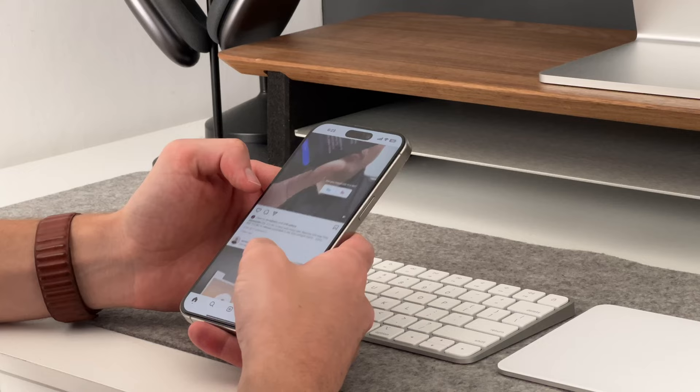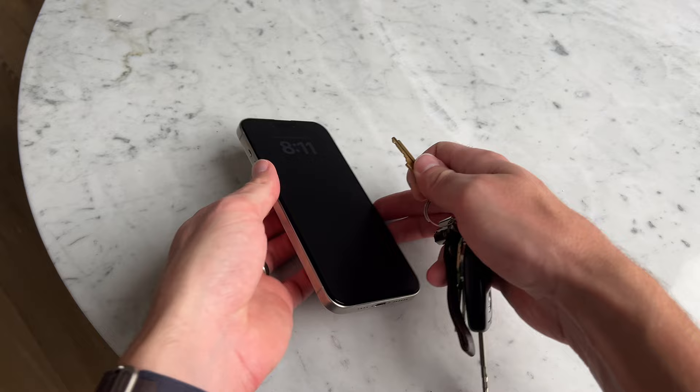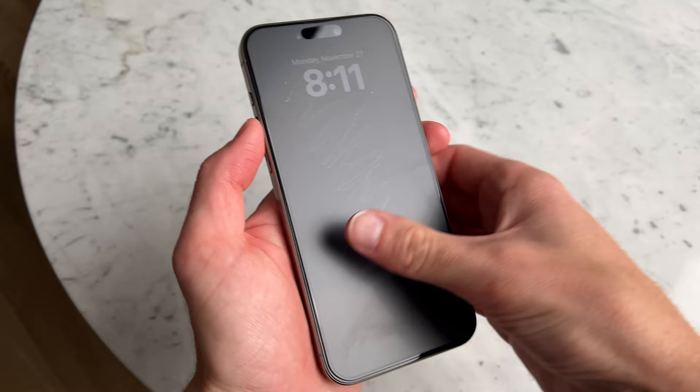Is this screen protector actually going to protect your iPhone? And a simple answer is yes — it's definitely going to protect your iPhone from scratches. I don't do any drop tests, so that's a little bit more tricky. But I did test it with scratching up the screen protector. I took a key to it and just started scratching the heck out of it. At first, I thought I had ruined the screen protector because it looked like a lot of the key material had kind of gone onto it. But I just wiped it off and it looked brand new. So in terms of scratch durability, I think it's pretty good.